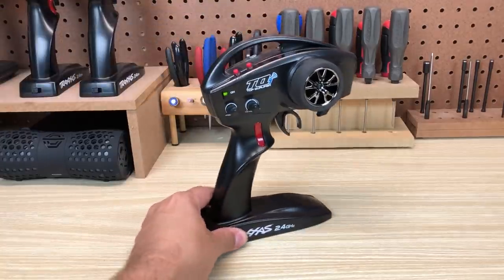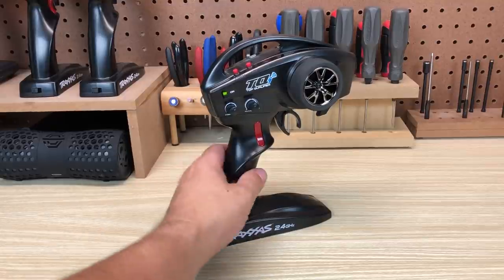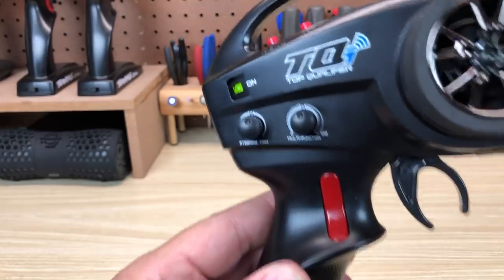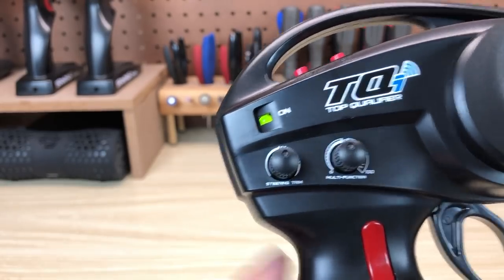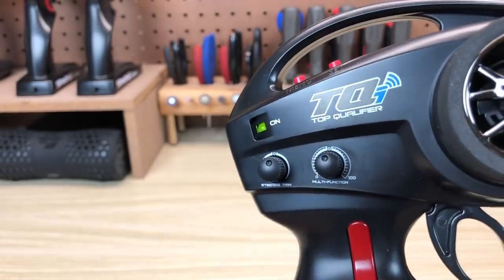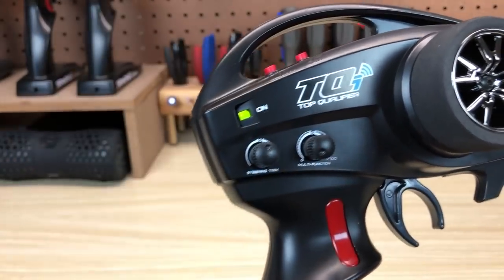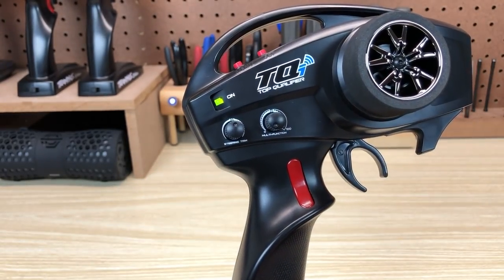Let's talk transmitter. The Drag Slash includes the Traxxas TQI, a familiar sight for any Traxxas fan. It appears to have a red rocker switch, but it's actually a click switch that works with the Drag Slash's trans brake function, which we'll talk about soon. You've got two knobs — your steering trim is always and only your steering trim, no matter how else you adjust the radio. And you've got the multi-function knob, which with the Drag Slash is set for TSM, so you can turn that up or down as you drive. If you turn it fully counterclockwise, you'll have no TSM control. And if you want to lock out TSM at the receiver, you can do that with drag race mode.